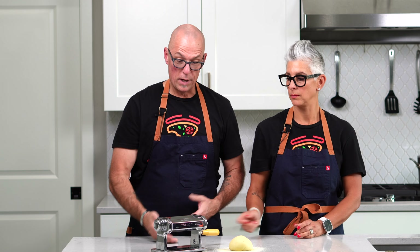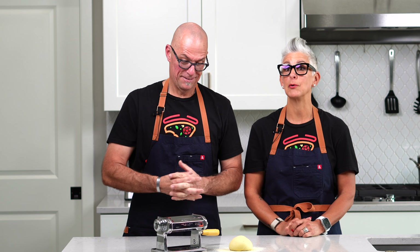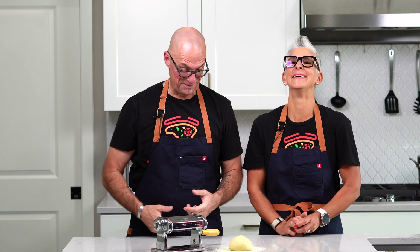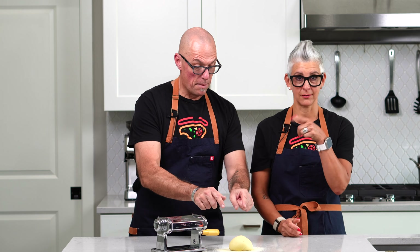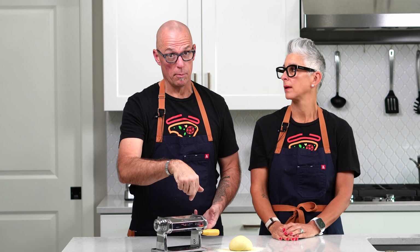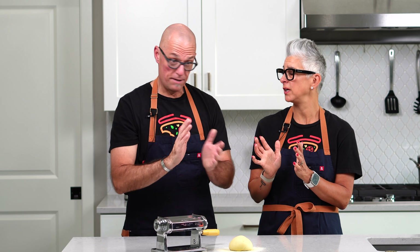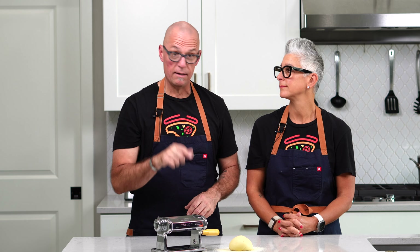We have a pasta roller that we've had for a long time. We're going to test out the motor — we had to get a special plug-in because we didn't realize the motor came Italian style. But now we're set up. The dough has kind of a yellow tinge because we did that blend of semolina and double zero — a 50-50 blend. In a previous test I did all semolina, and I'll tell you what: the blend with the double zero and the semolina was much easier to work with. That's what we have in the recipe below.